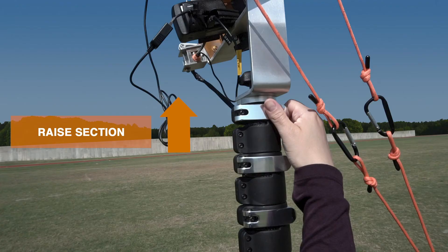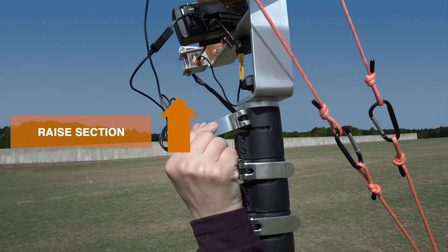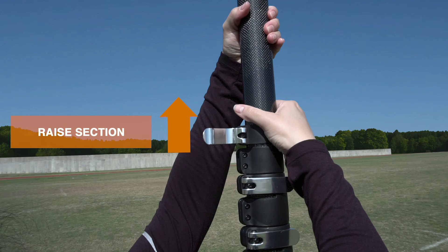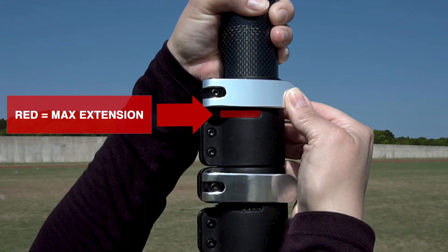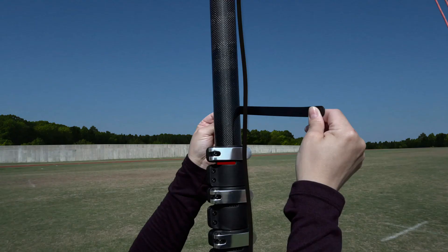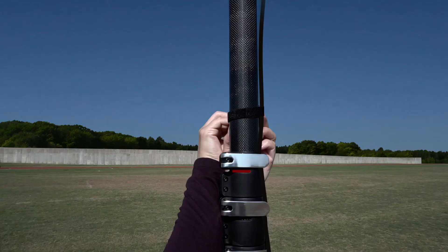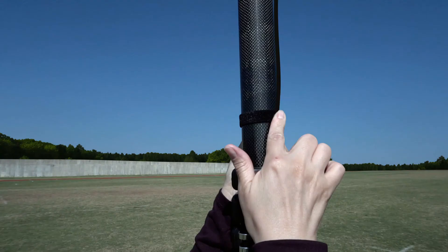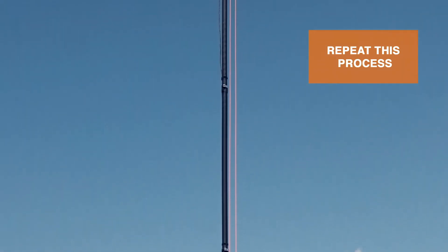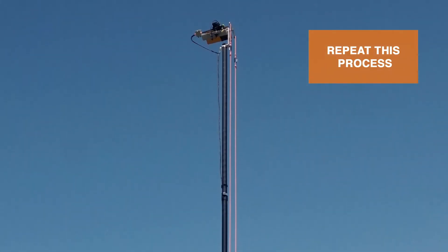To extend the telescopic pole, unlatch the aluminum lever, then raise the top pole section. Once you see the red section of the pole, you have reached maximum extension. Now lock your position in place by clamping the aluminum lever closed. As you lock each pole section in place, use the Velcro straps on the electronic cable to connect one strap to each pole section. Repeat this process with each section until the telescopic pole is fully extended.